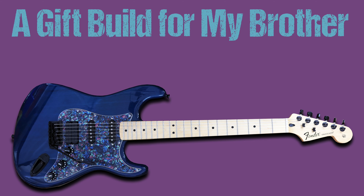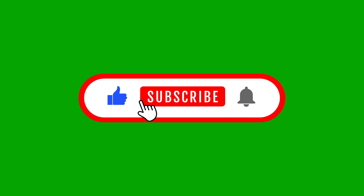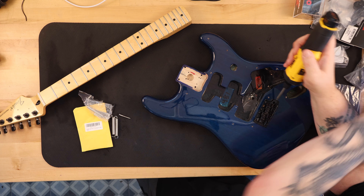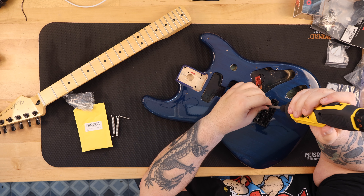Guitar Collector Guy presents a gift build for my brother. My wife recently asked me if I would consider building a guitar for her brother. I agreed and set about planning what I would put together for him.